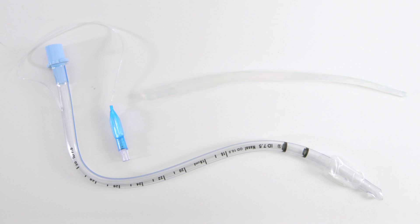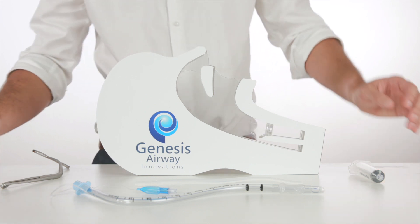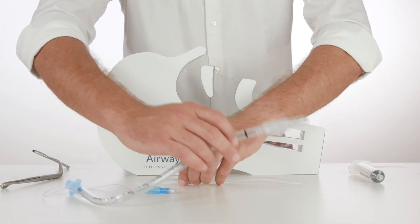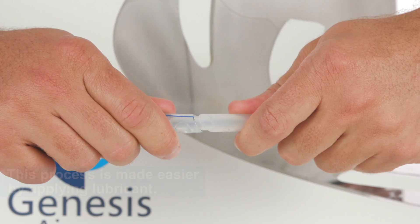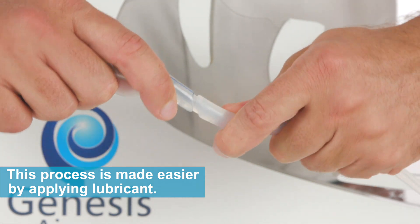We will also require McGill's forceps and a syringe for this technique. To begin, we unite the nasal endotracheal tube and the flexible introducer, ensuring that they come together by twisting the pieces into place.